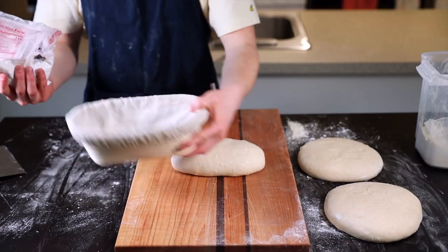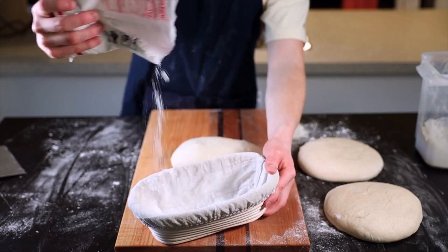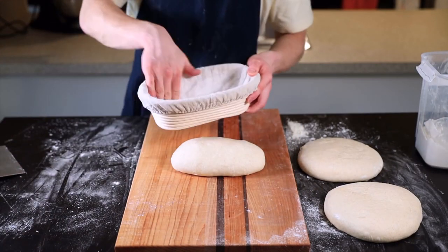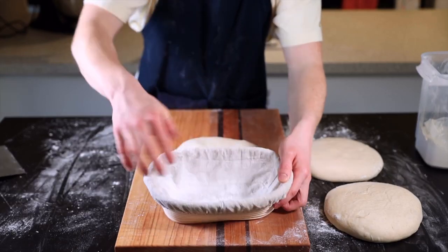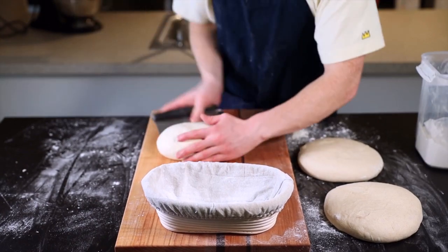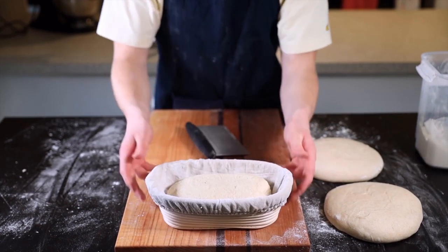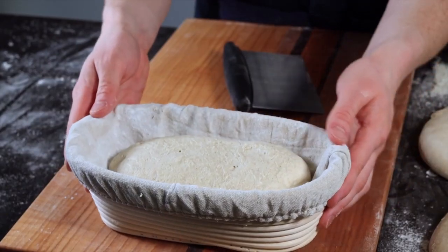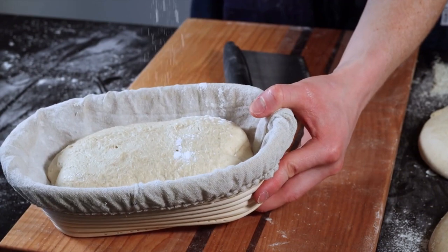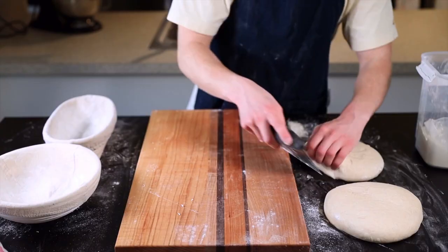Place the loaf into a proofing basket for the final rise. I'm using an oval banneton — I'll link it in the description — but you can use a bowl lined with a dish towel. To prevent sticking, lightly flour the banneton with rice flour, which works best. Gently place the loaf in seam-side up. If you notice any seams that haven't fully closed, pinch them shut, then dust the loaf with a bit more rice flour and set it aside as you shape the rest of the loaves.